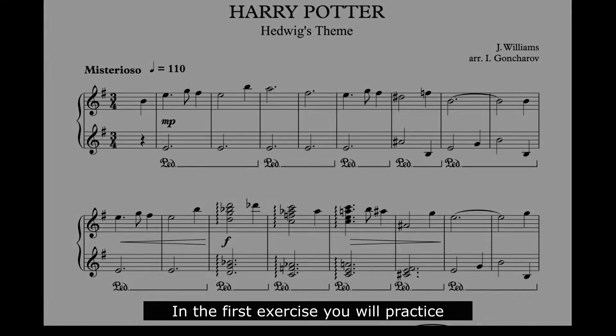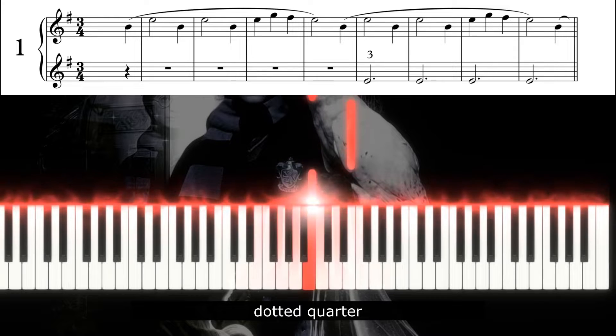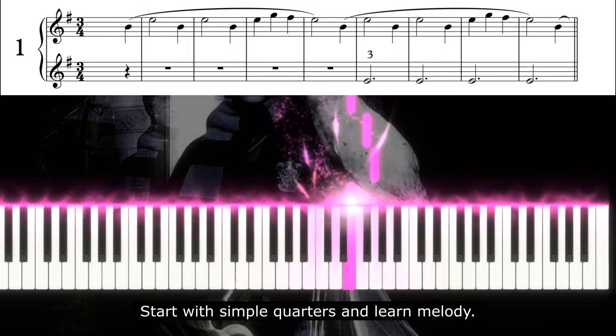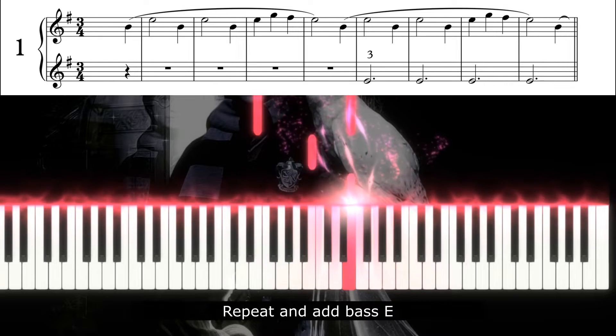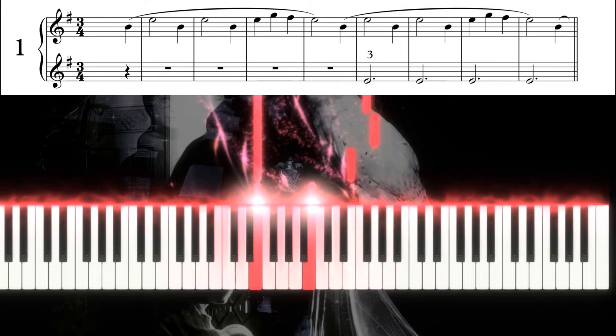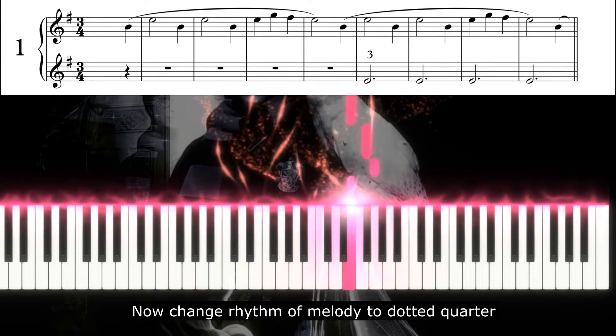In the first exercise you will practice how to play the main melody with correct rhythm — dotted quarter. Start with simple quarters and learn the melody, then repeat and add the bass E. Now change the rhythm of the melody to dotted quarter.